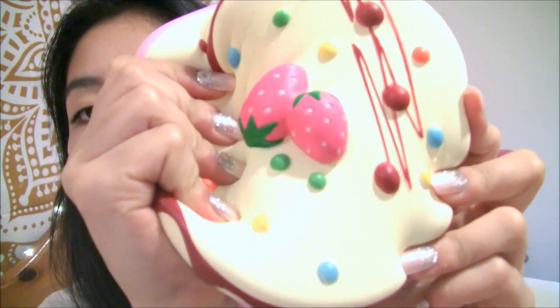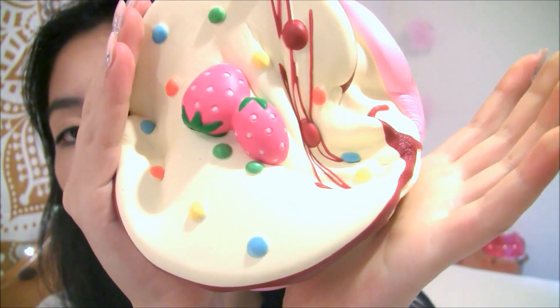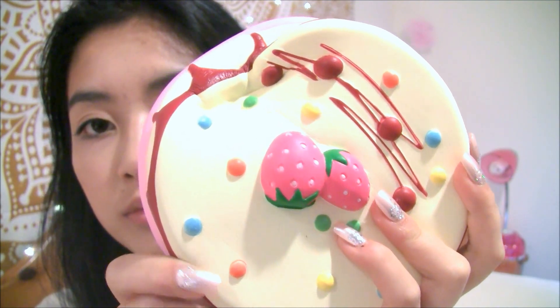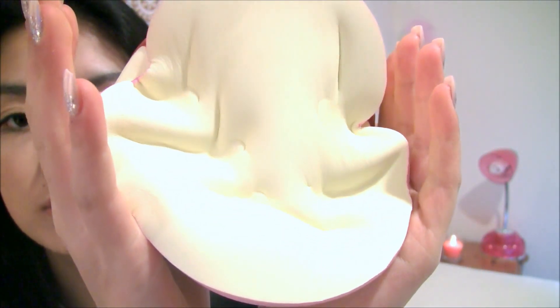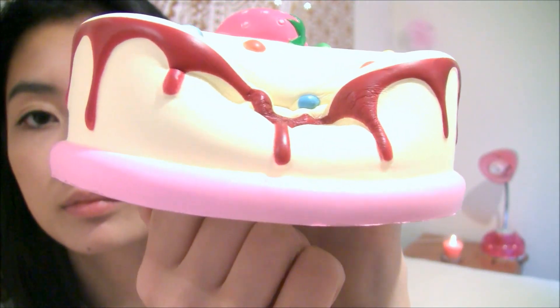Here it is — super soft and squishy. Here is the back. They did ship the box flat, which is so awesome because some companies out there don't do that, which is really sucky. Also, did I mention that this is ginormous? Like, it's the size of my face.